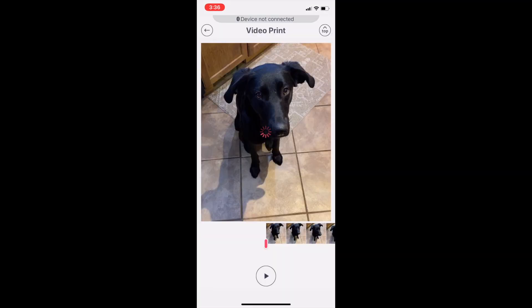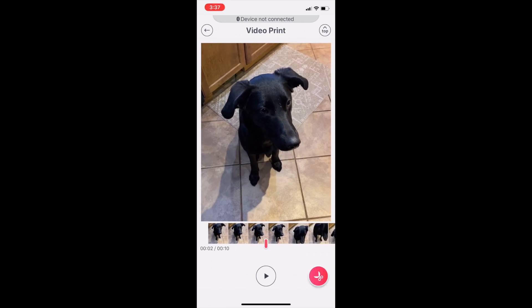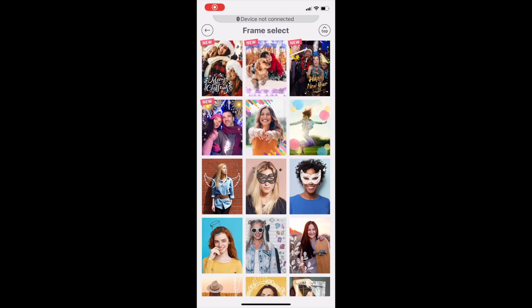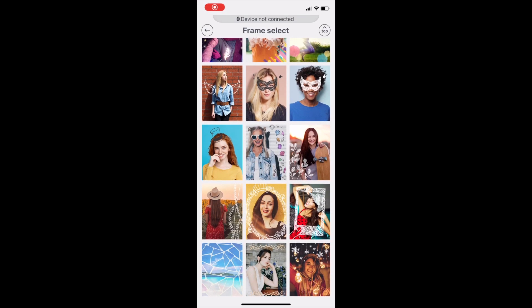There are a few printing options with the Mini Link photo printer. You can easily print a photo from a video frame right within the app, which saves you having to edit it on your phone first. You can also print photo collages, line photos up to print as a mosaic, and use fun frames and more.